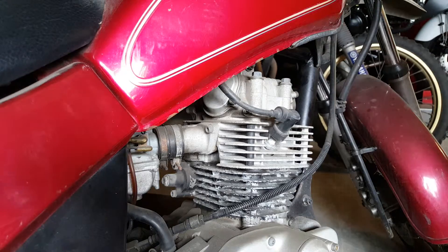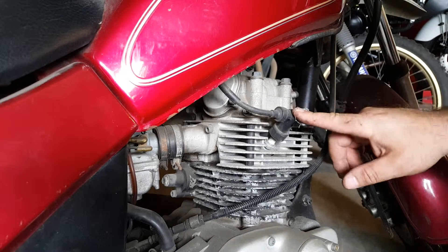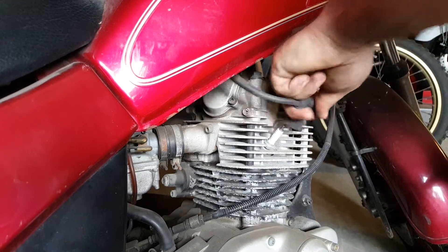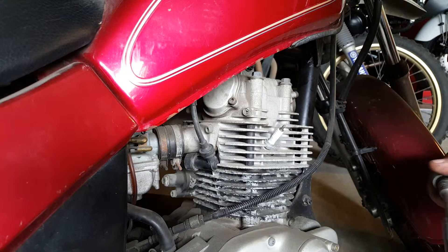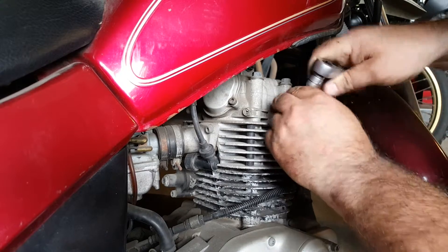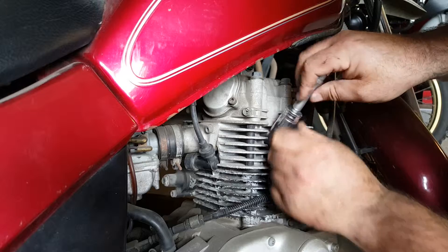Otherwise there's no point in trying to adjust the gap because you won't know what it should be. So, over to the bike. It's becoming a bit of a classic, this old machine, but really easy to get to the spark plug. Just pull the cap off, and here we have the only spark plug on this bike — it's a single cylinder four stroke. Get that taken out and we'll head over to the bench.